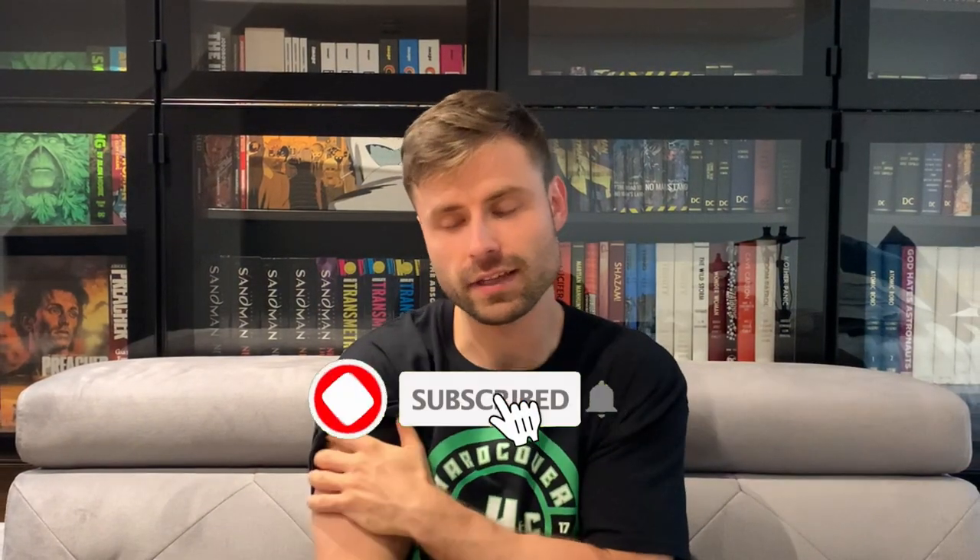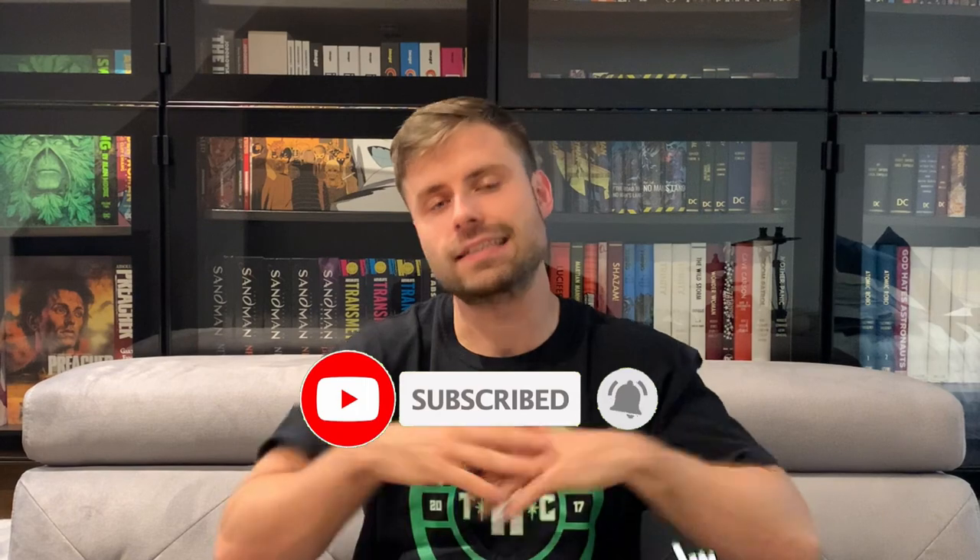What's going on everyone, it's Mike from The Hardcover Comic. The year of the custom bind continues — today I wanted to talk about two custom binds that I recently had done that collect an entire run by arguably my favorite writer of all time. We're going to talk about Green Lantern by Grant Morrison and Liam Sharp.